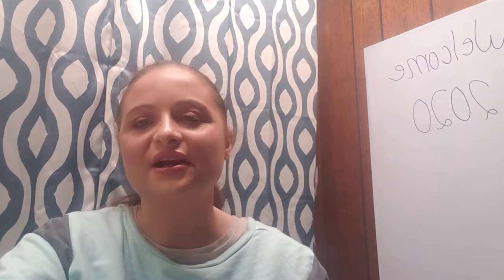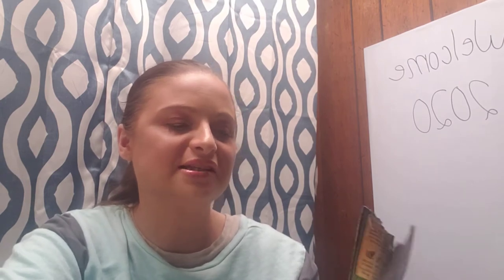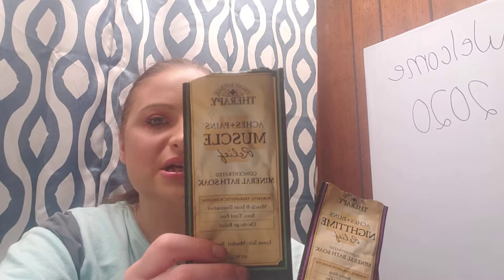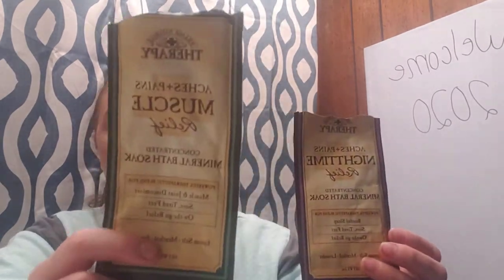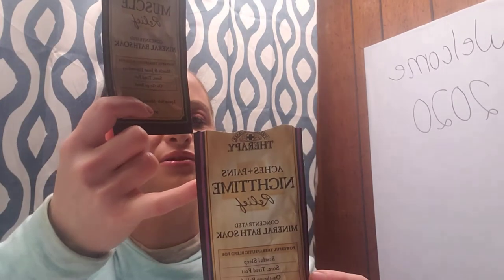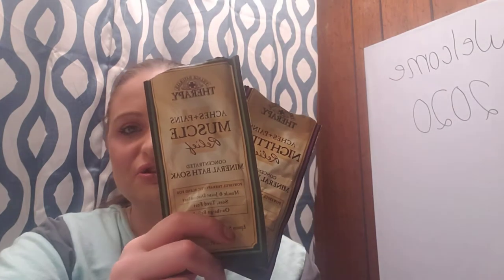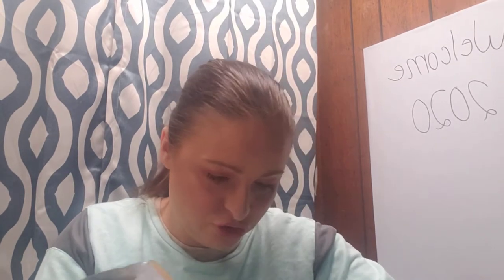I used up two of the Village Natural Therapy bath products — the Aches and Pains Muscle Relief in green and the Nighttime Relief. I prefer the muscle relief, which is eucalyptus, menthol, and spearmint, over the nighttime version which is menthol, lavender, and chamomile. These are only a buck at Dollar Tree but Walmart has them for $1.99, so Dollar Tree is definitely the better deal. I also used up two sheet masks this month.